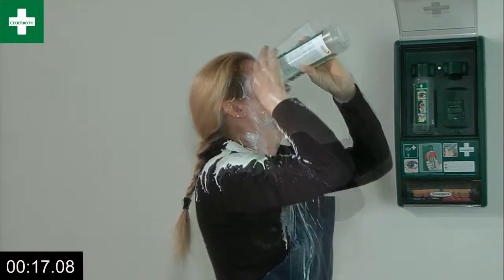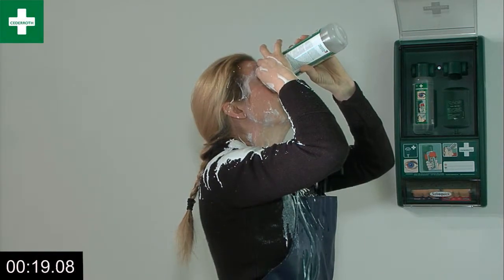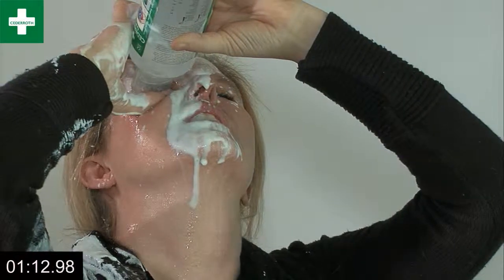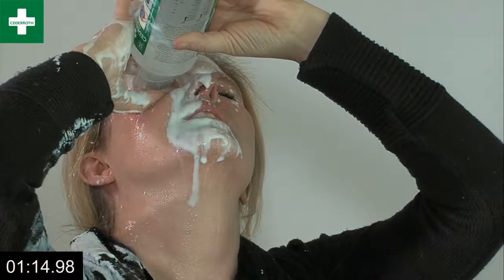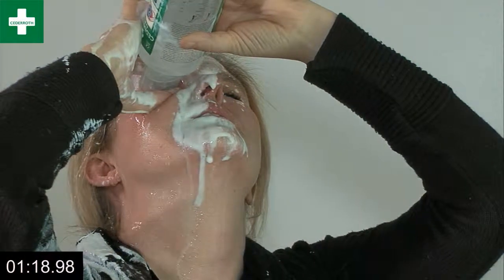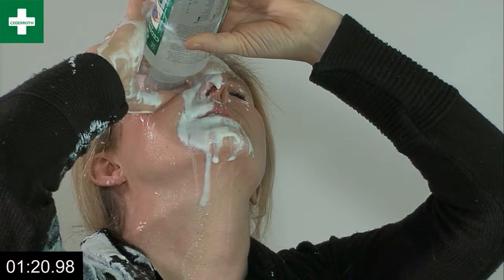Use thumb and forefinger to keep the eyelids apart. It's important that the liquid can flush clean everywhere. Continue flushing for several minutes to ensure that the eye is completely clean.